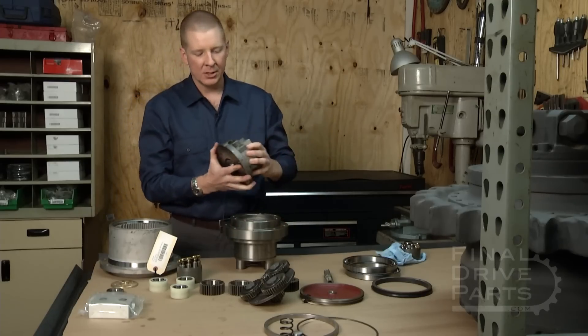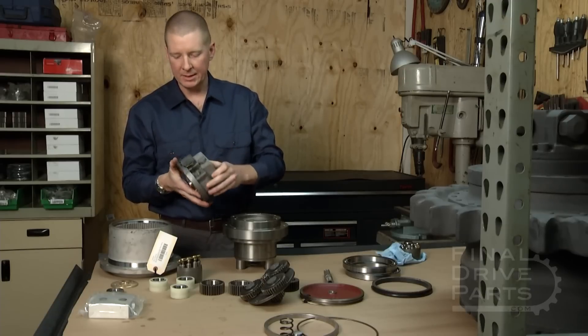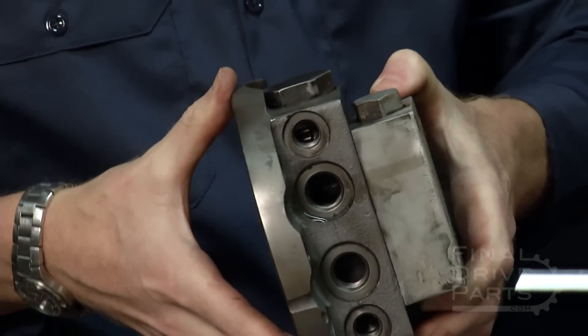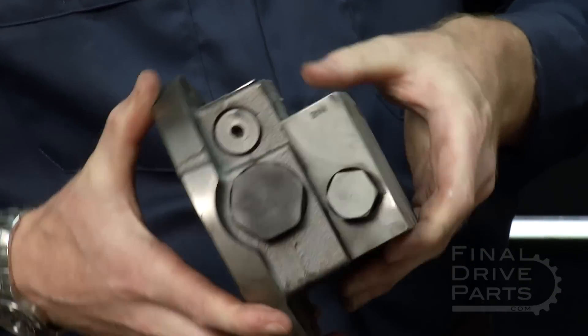This valve block is actually a refurbished one that's in the process of being refurbished. It has been sandblasted and cleaned up. It'll get taken apart, put back together, resealed, and tested before it goes back out as a refurbished component.